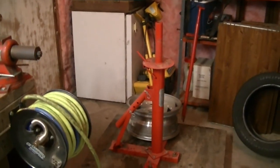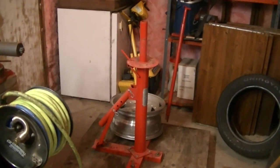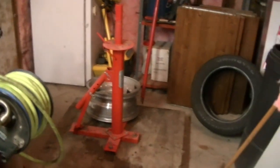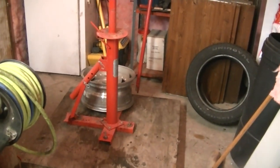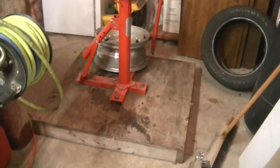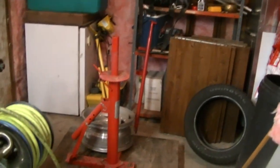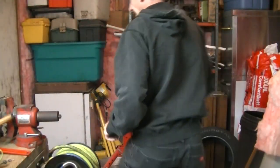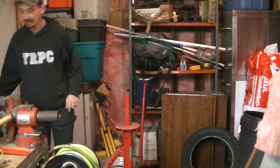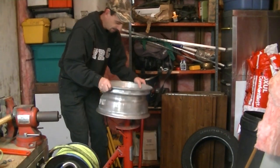What I've got there is one of those tire changing mechanism deals. You can get them from Harbor Freight in the States; I got mine from Princess Auto on sale for about $60. I just bolted it to a wooden platform so that it wouldn't move, and I can unbolt it and put it away. Mounting up a tire is always a bit of a fight, but we'll give it our best shot.